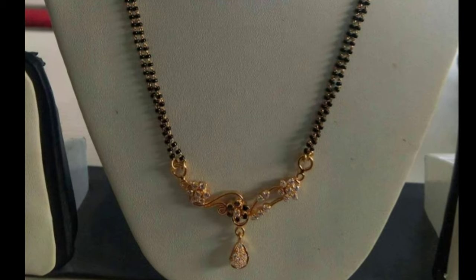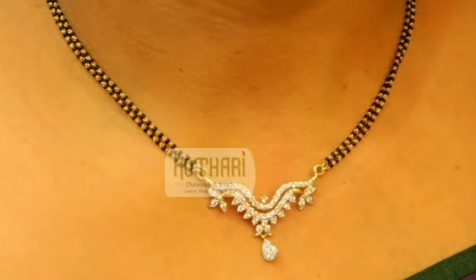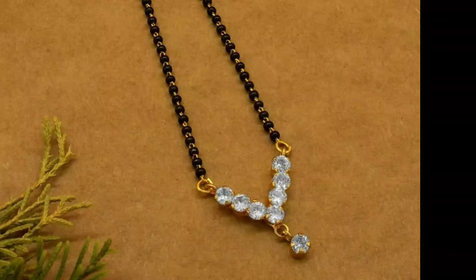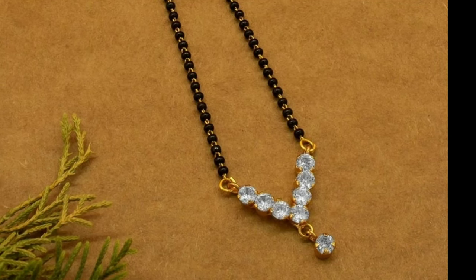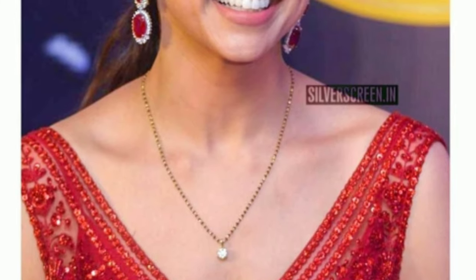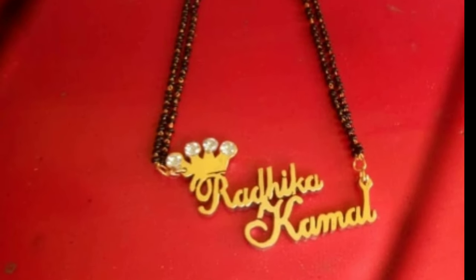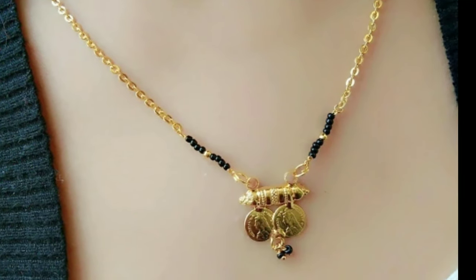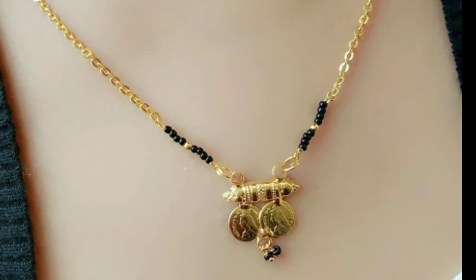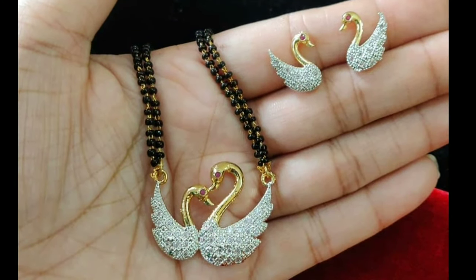One of the most sacred customs in Hindu weddings is the Mangal Sutra. A Mangal Sutra is basically a black and gold beaded necklace with a gold or diamond pendant. It carries immense importance in Hindu weddings as well as in the lives of Hindu married women. It is tied around the neck of the bride by the groom during the wedding rituals. It is a symbol of marriage and is worn by the bride until her husband's death. The word Mangal Sutra can be interpreted as 'sacred thread,' as Mangal means auspicious and Sutra means thread.